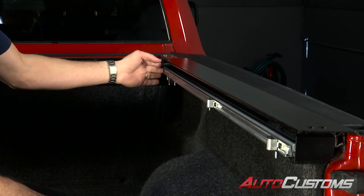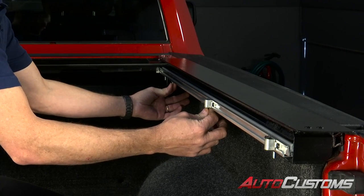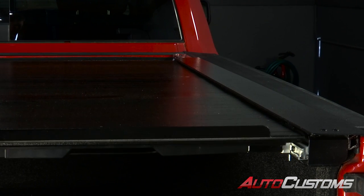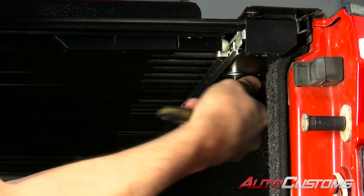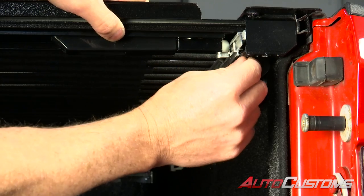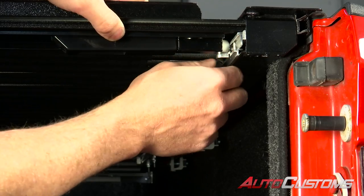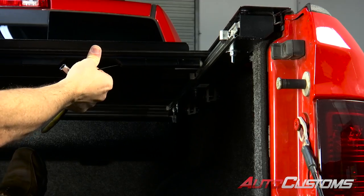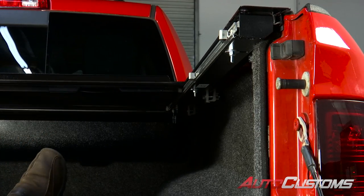Now that it's centered and adjusted at the front, tighten down the bolts at the front. The bolts in the middle are still loose and the bolt at the back is tight. Draw the cover all the way back to the tailgate and adjust it at the rear using the 7/16. Make sure when you adjust the inner rail it sticks out from the outer rail the same amount on each side and maintain that eighth inch gap. Then pull the cable, release the latches, let it slide forward very gently, and let it rest against the canister.